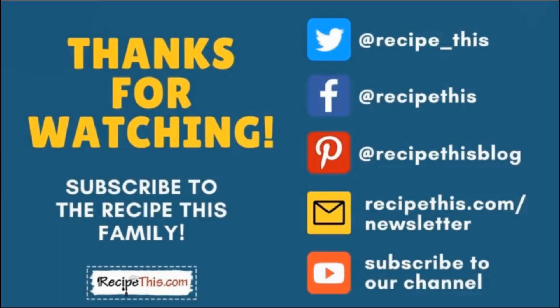Thanks so much for watching and don't forget to subscribe to the Recipe This family. You can find us on Twitter, Facebook, and Pinterest. We also have a weekly newsletter at recipethis.com/newsletter where we share our latest kitchen gadget recipes and what we're cooking in the kitchen. Subscribe to our YouTube channel so you're the first to know about new videos, and hit the bell for instant notifications. We also now have a podcast called Magic with Gadgets — simply search Magic with Gadgets on your favourite podcast player.